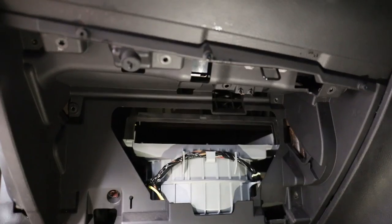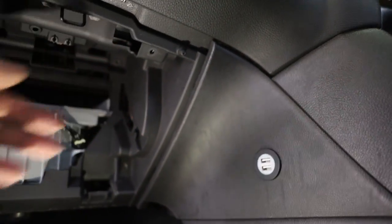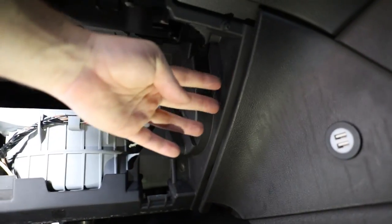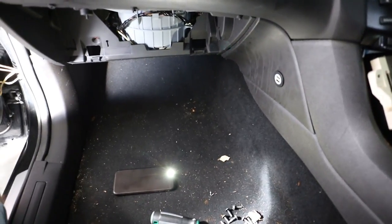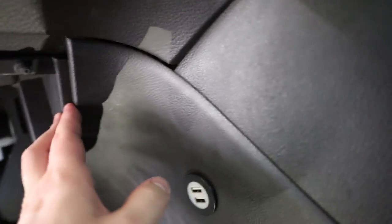Now that we've got all these screws undone, we just have to pull this panel back a bit. There's a bracket just in behind here — we're going to pull this panel off a little bit and the whole assembly should all fall back towards the front seat. The whole thing should come down this way, so I'm just going to carefully start by removing this little kick panel.